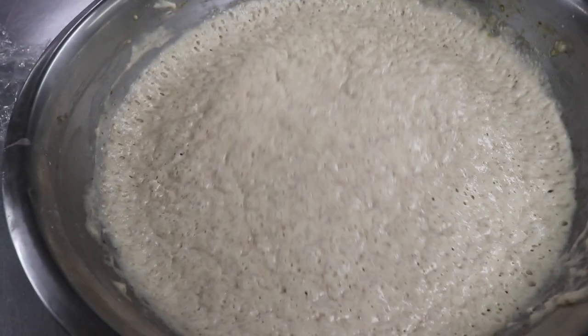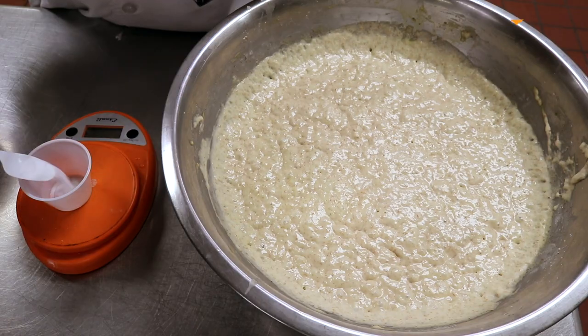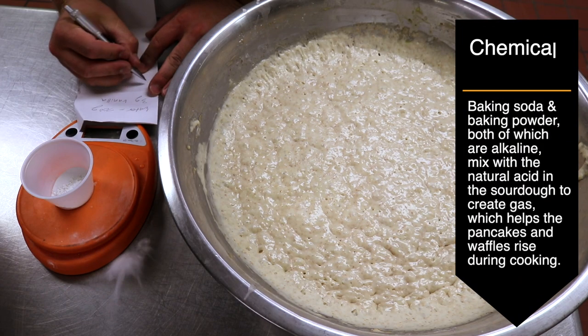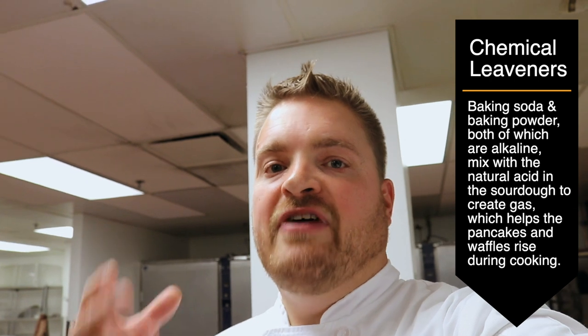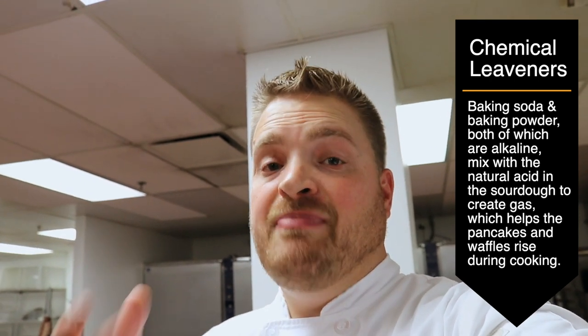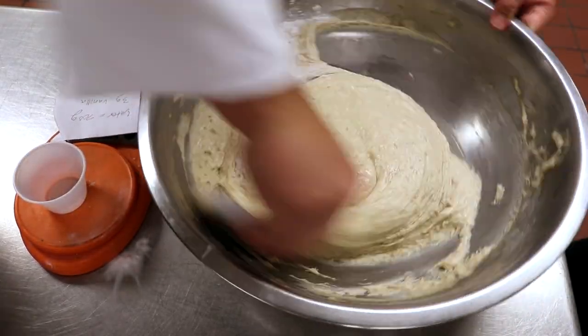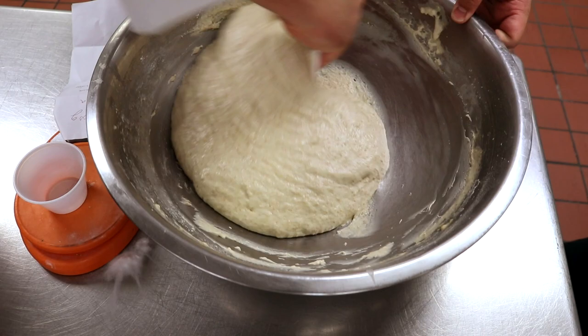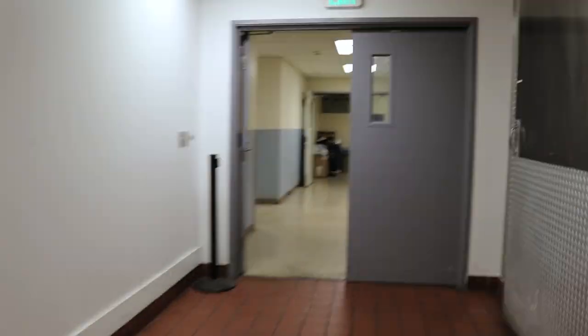Once we nail the recipe we can look at how often we feed our starter to get on a better schedule. Right now it's nice and airy. The last step is adding a little baking powder and baking soda, which is going to mix with the acid already in our sourdough waffle batter and give it that final aeration. The natural acid in the sourdough activates with the alkaline of the baking powder and baking soda to give you that final fluff. Now let's take this upstairs, throw it on the flat top griddle, and see how it does as a pancake.